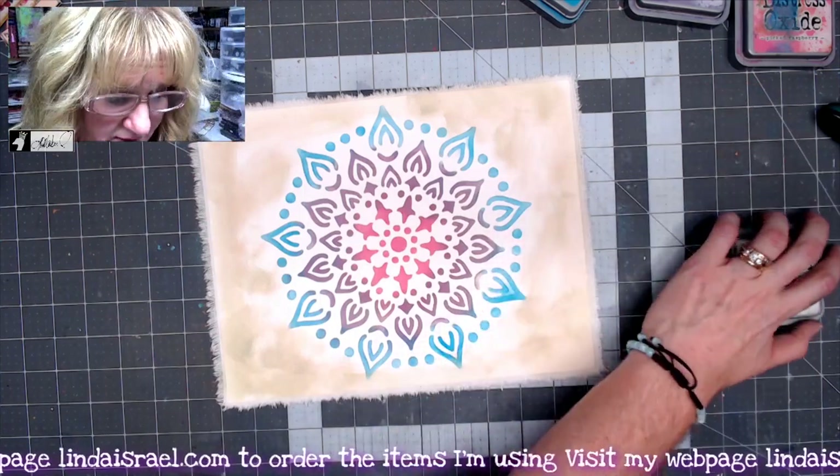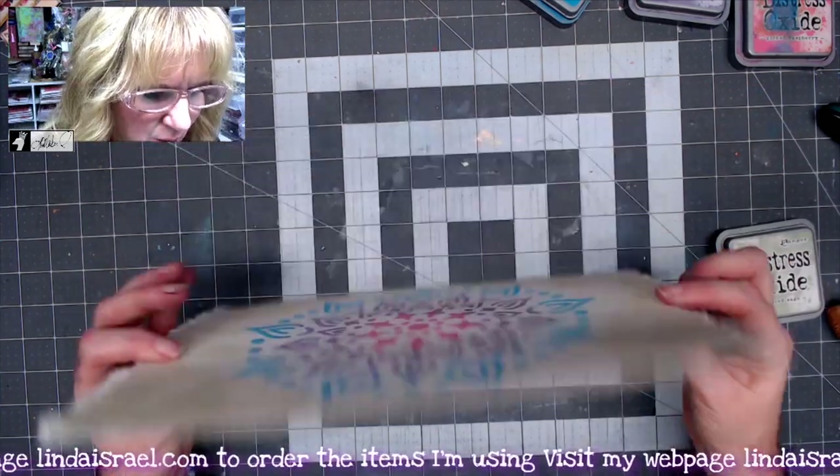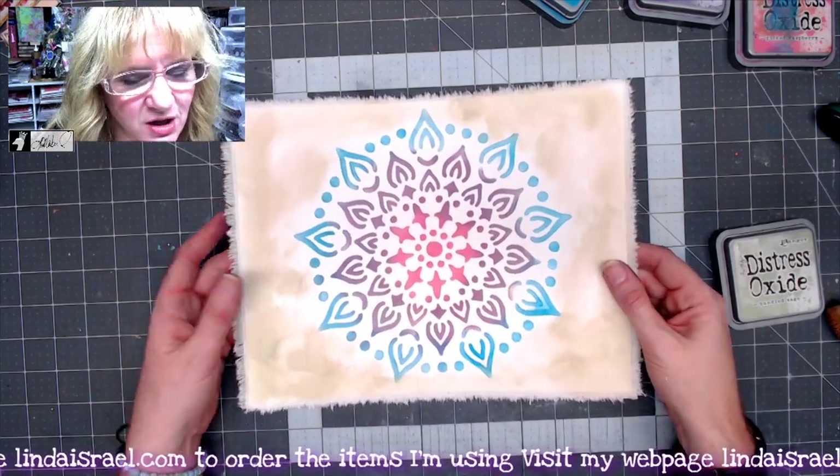I'm going to add just a little bit of color on the outside edge using bundled sage since we have green on the outside. I'll grab a little bit of that green and blend it around the edges. The next thing I'm going to do is head over to the sewing machine to stitch around the outside edge.